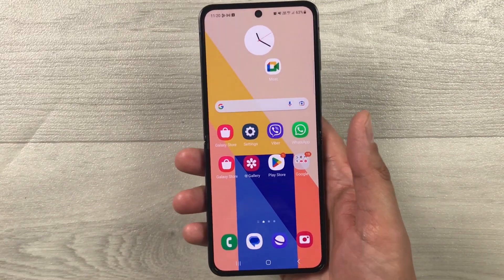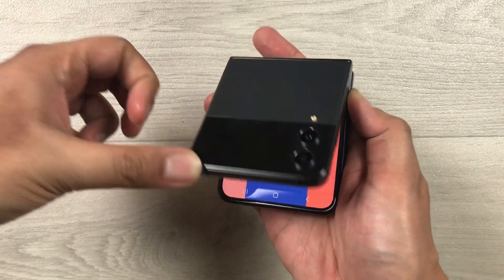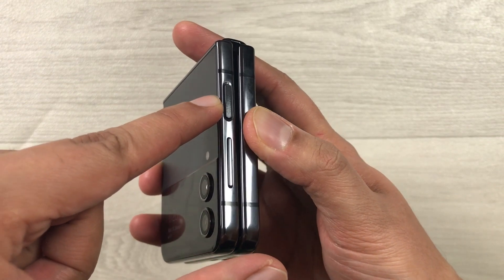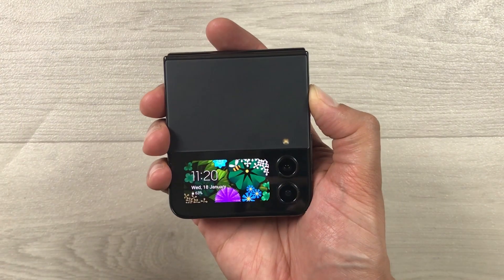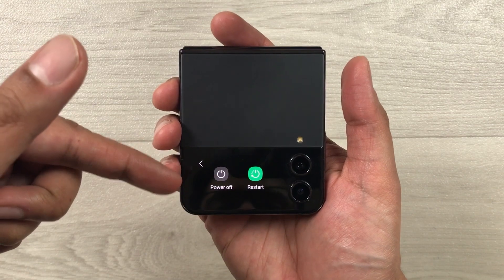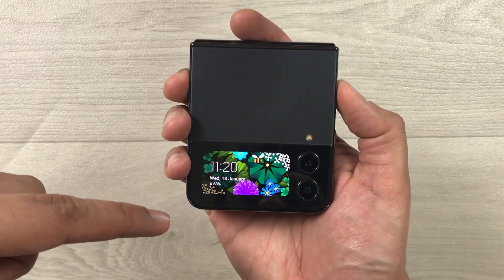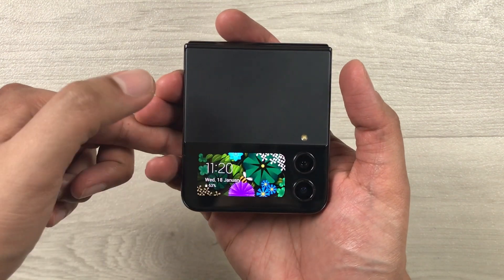The next thing I want to mention is that when you close your Z Flip 4 and press and hold the side key, it will also open the Power Off menu. So you can do a restart or power off the phone even when it's closed.